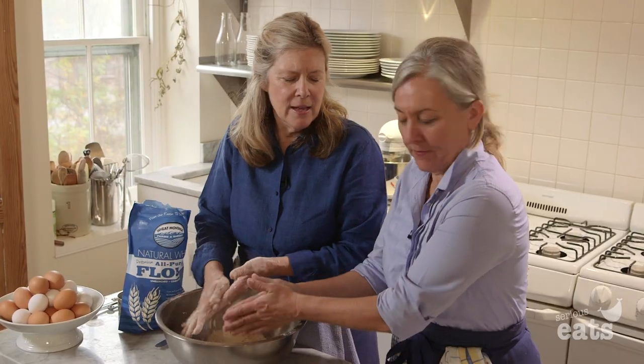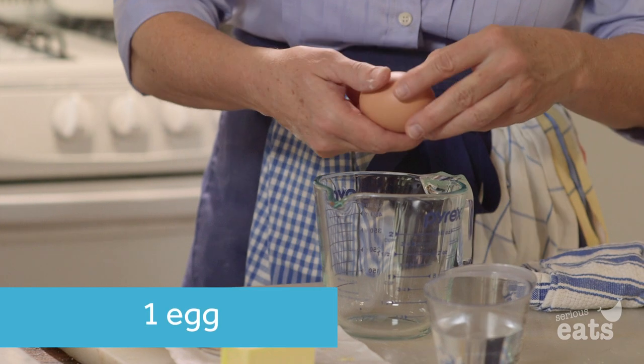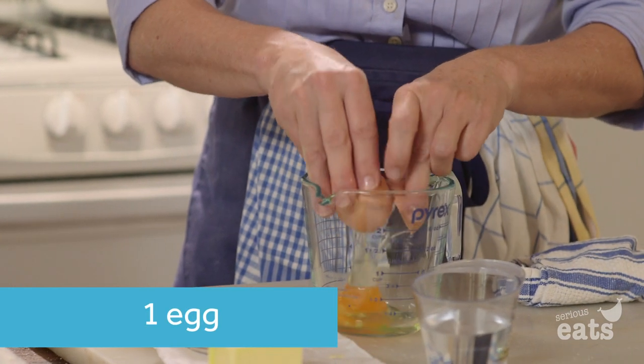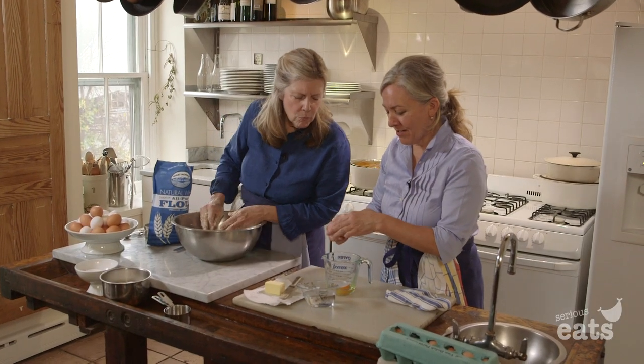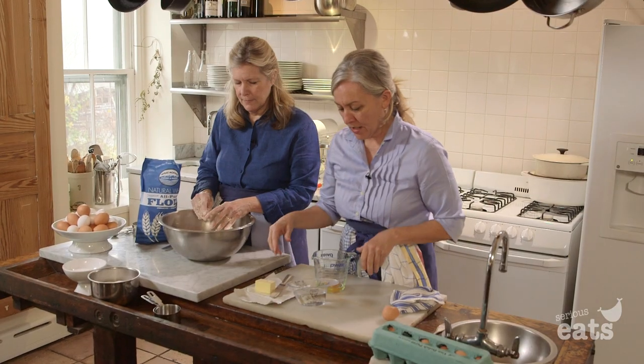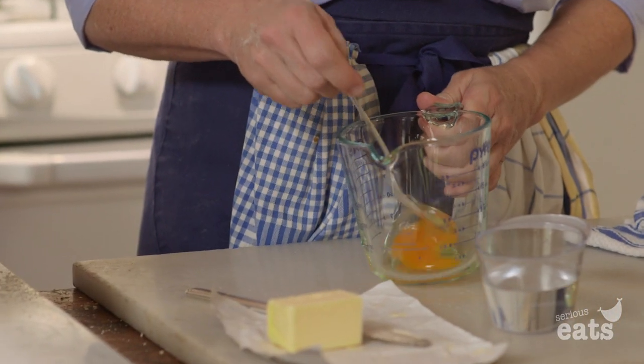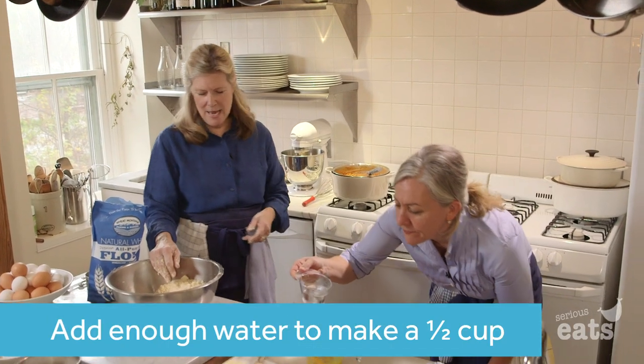Add an egg to that measuring cup and then add enough water to give us a half cup. Look at the yolk — what a beauty! That is an orange yolk, that's beautiful. Beat it first, then fill it to the half cup mark. Beat it again.